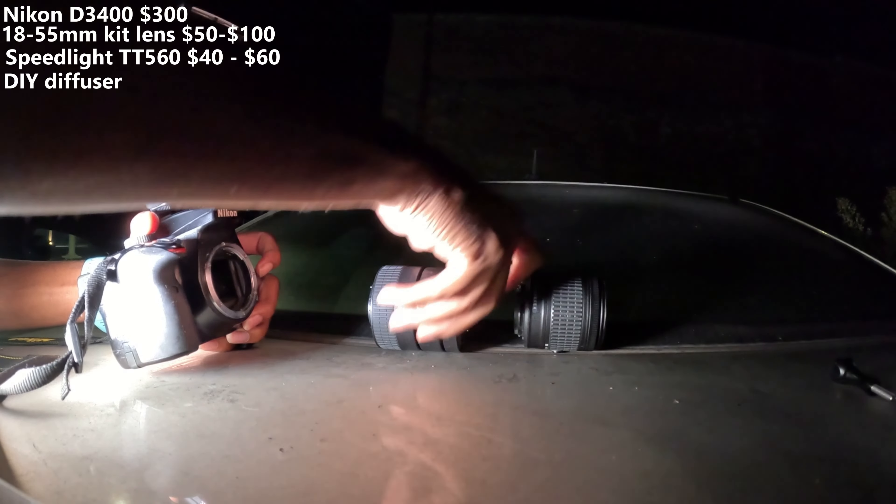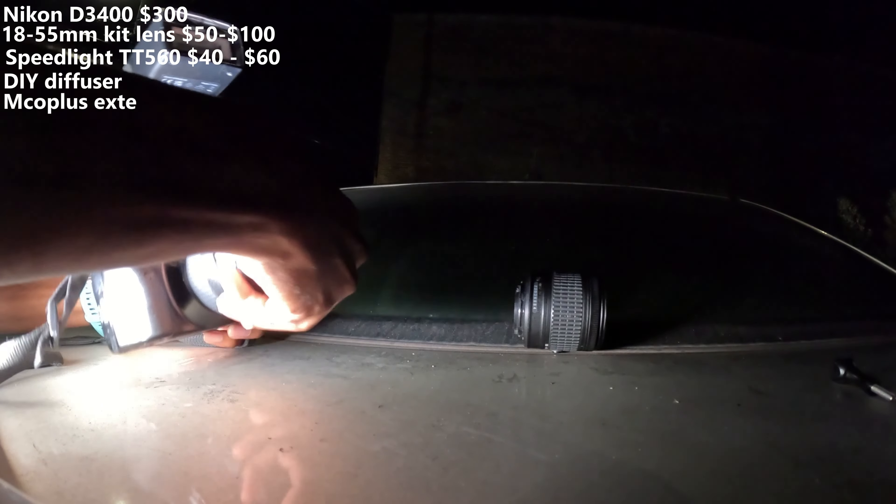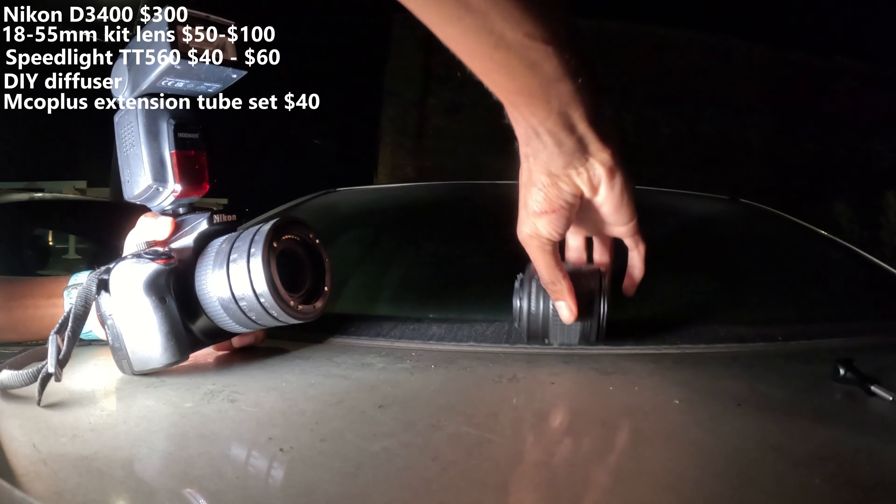And the last piece of equipment that I have, which this video will be covering, is some extension tubes. This specific set I got off Amazon for $40.